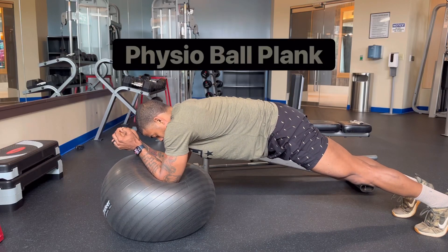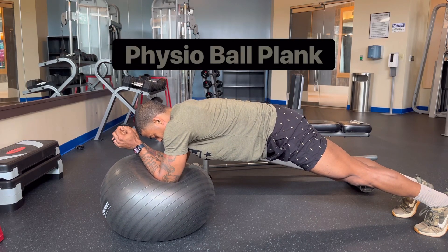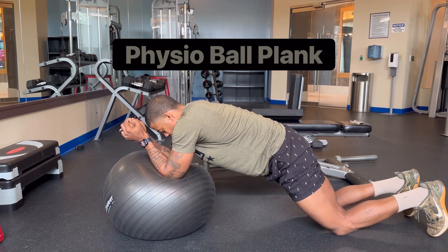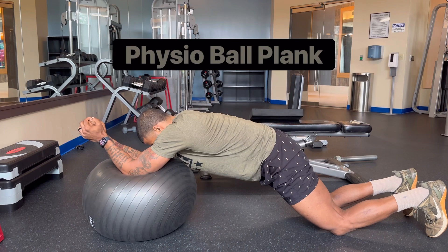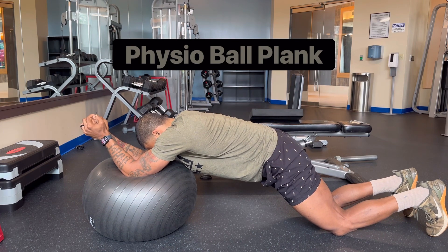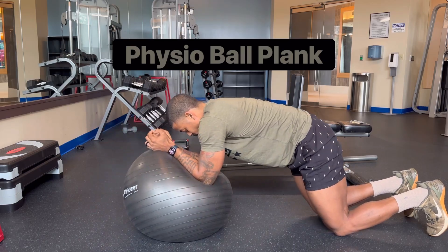The Physio Ball Plank is an advanced plank variation that really challenges core stability and strength. You can always go to your knees if it's too challenging. If you want more of a challenge, you can put your elbows more out in front of you. Either way, it's a great challenge and an advanced plank variation.